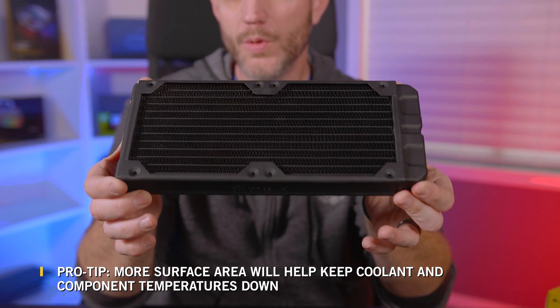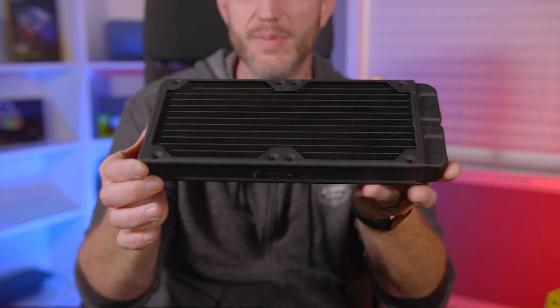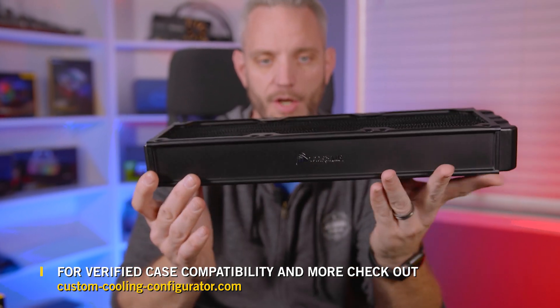If you can fit two 240 millimeter radiators giving you a total of 480 millimeters, then this would definitely be the way to go. But if you can only fit a single 360 and you have the height clearance to go with a thick radiator, then that would definitely be a good choice as well.